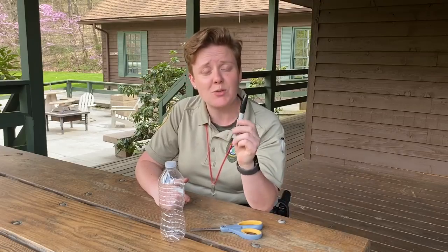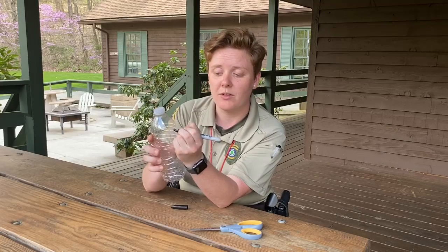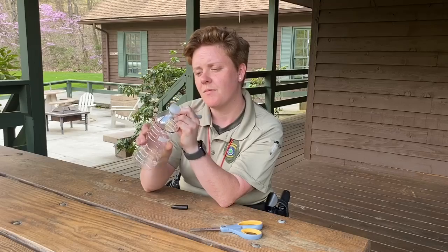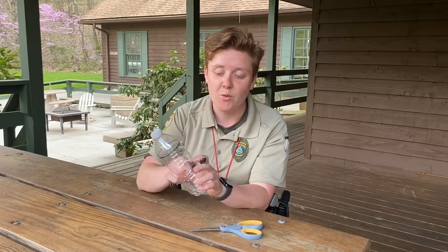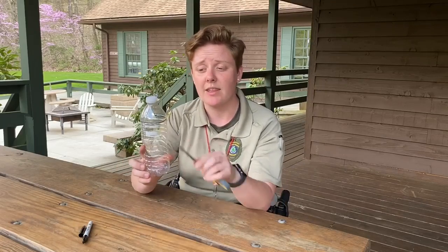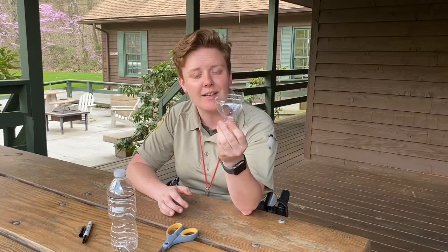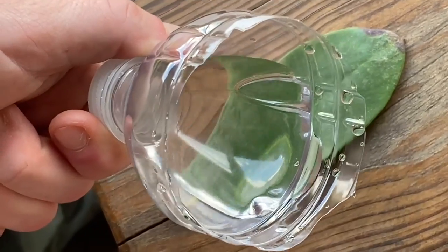The first thing you're going to do is take your marker and your empty water bottle and draw a line around the bottle. Once you have put that line on the bottle, this is where you're going to need an adult's help. With an adult's help, you are going to use scissors and cut along the line. Once it's cut, you will have something that looks like this — this is going to be your magnifying glass. You will pour water in here and use it close to the ground, and boom, your objects are bigger.